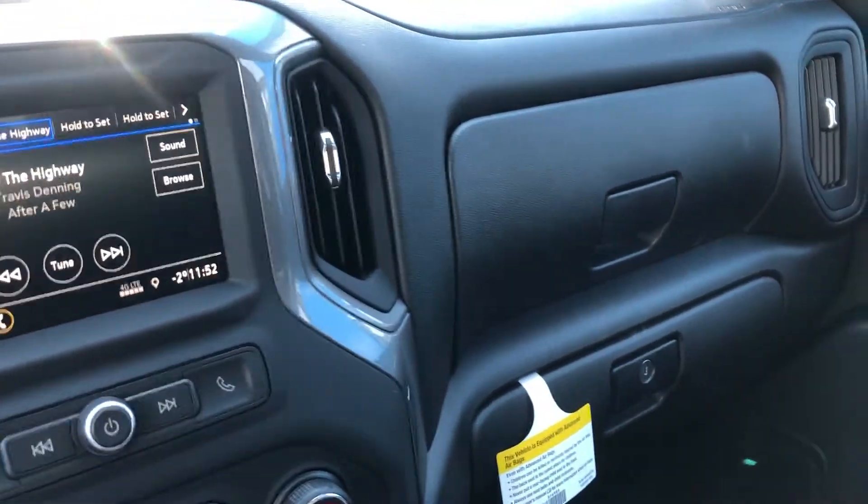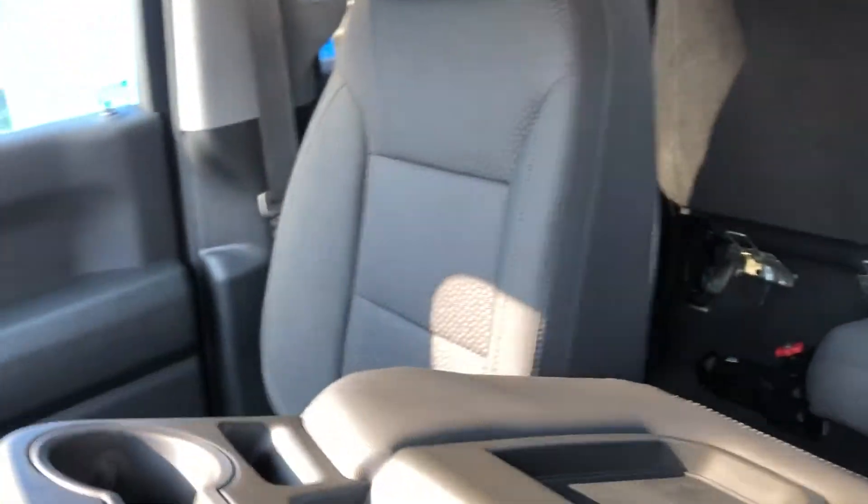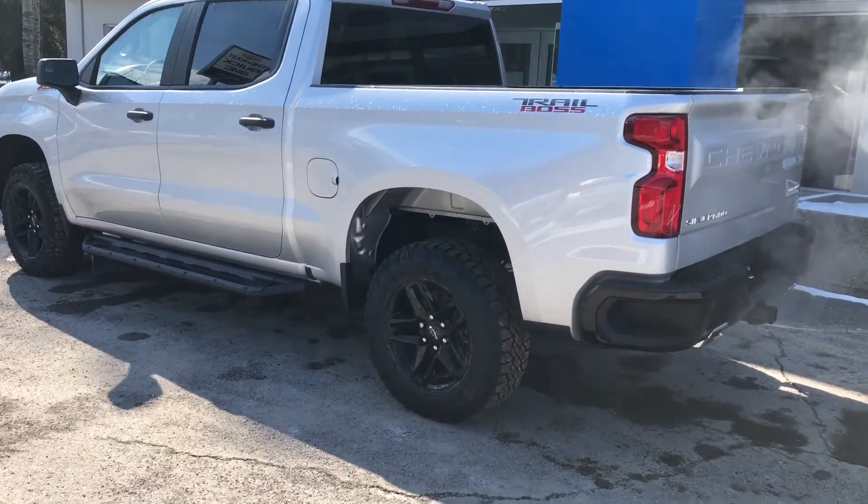Dual glove boxes there, locking bottom. Now a cool feature of the truck is it's a crew cab and we do have the bench in the front here. It is a 40/20/40 split, making this truck a six-seater crew cab.